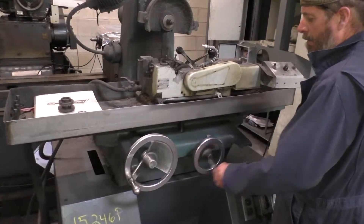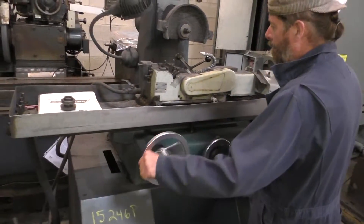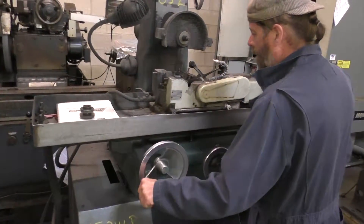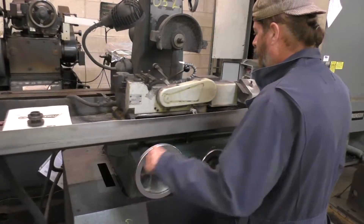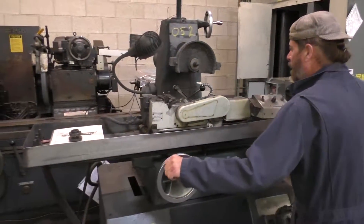The cross slide screw has got some play in it but it's not too bad. It will go back and forth like it should. And that's pretty much what she does.